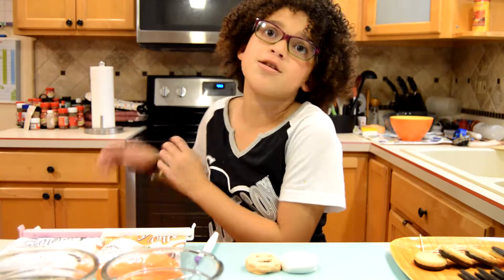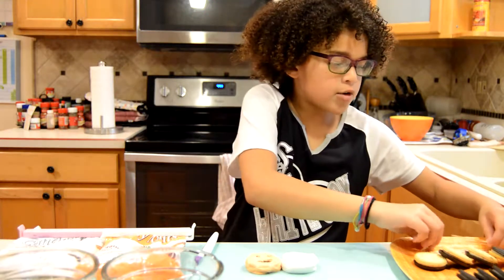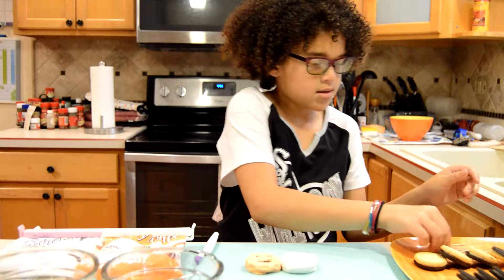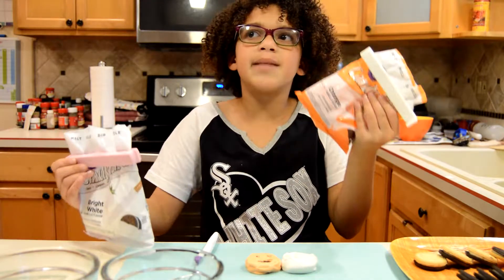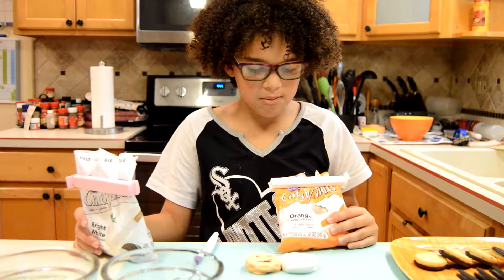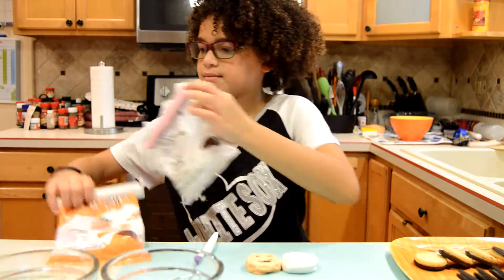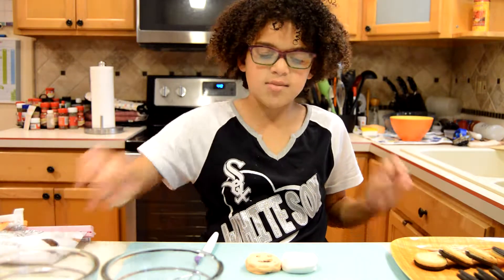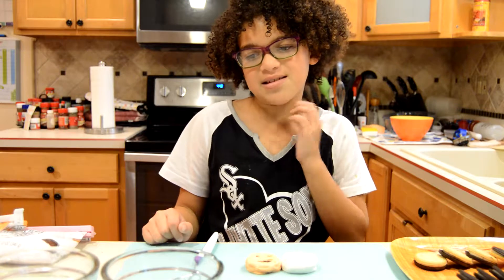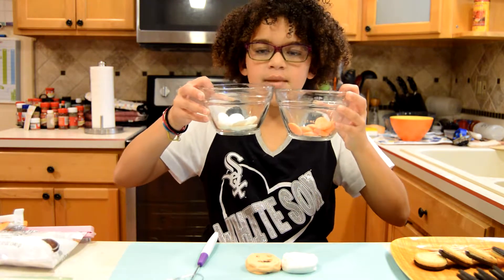Now let's talk about the things you need. You'll need some sandwich cookies — it doesn't matter what kind. You'll also need toothpicks and some candy melts. When making pumpkins you will need orange candy melts, and for ghosts you will need white candy melts. You'll also need spoons — I'm using two so I don't mix the colors together — and microwave safe bowls.